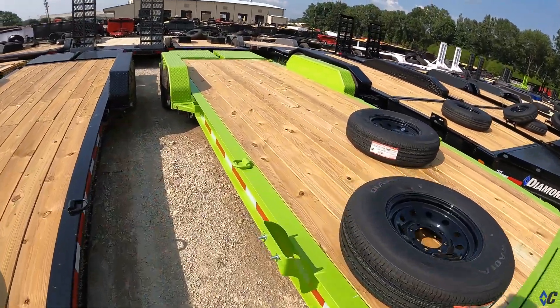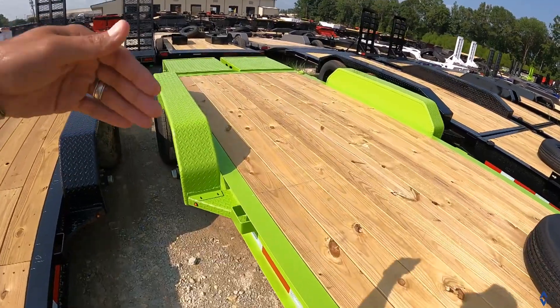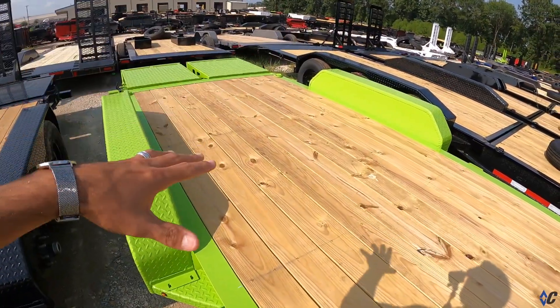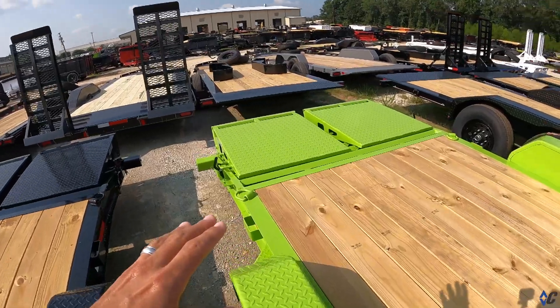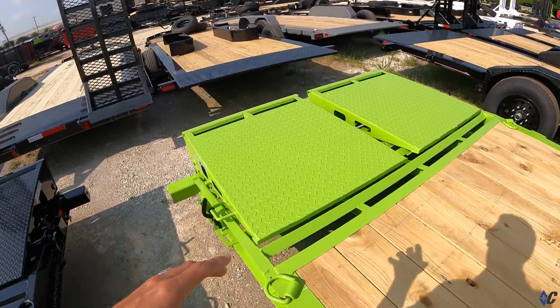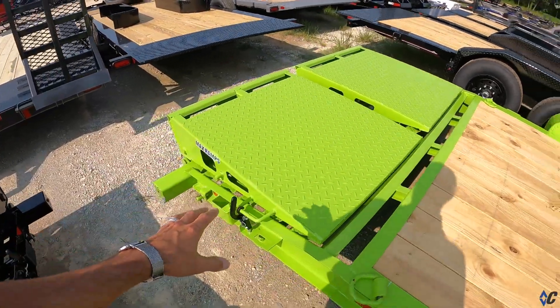This one has a standard 8-inch 10-pound i-beam, 14-gauge tread plate fenders, and 82 inches of bed width between the fenders. There are several different loading configurations available for the LPX.